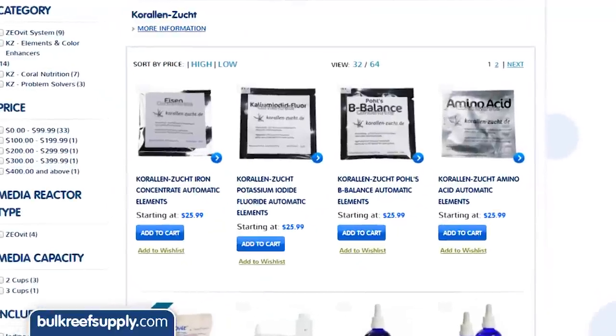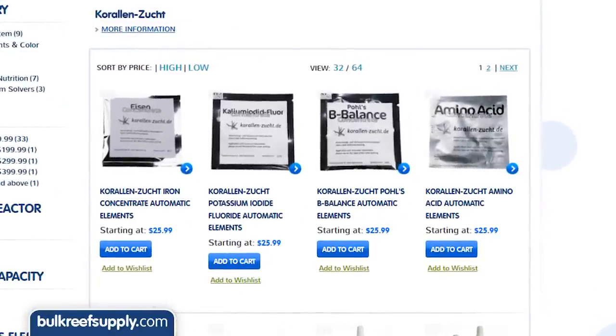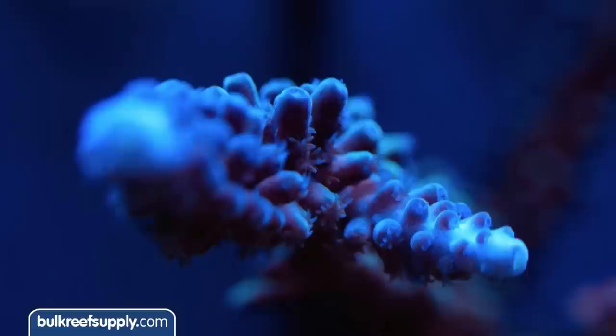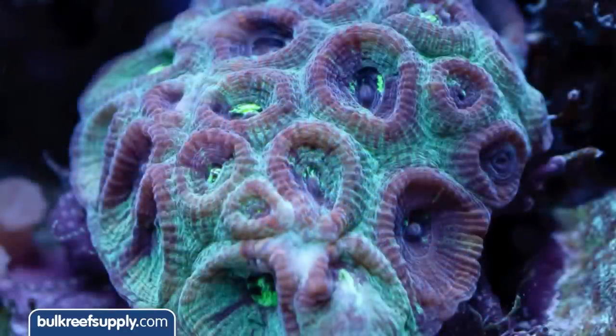The first additions to the automatic elements line include amino acids, potassium iodide fluoride, iron, and bee balance, which are designed to brighten colors, enhance fluorescence, and increase overall health as well as growth rates.